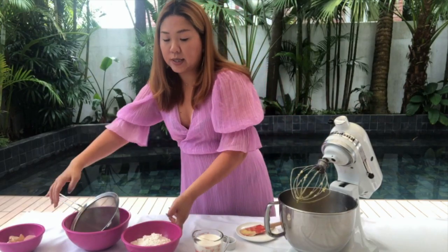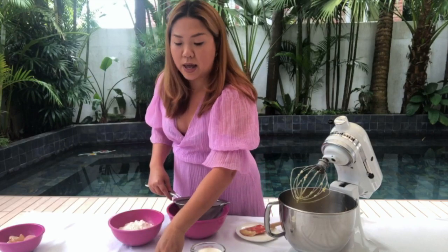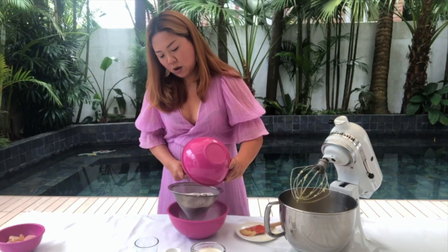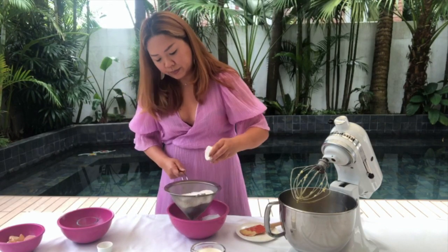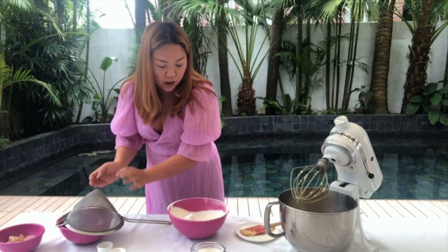The next step is the dry ingredients. Today we have flour, salt, baking powder, and baking soda — pretty basic ingredients if you're baking, you probably already have them. All-purpose flour is what you use for this recipe. You just basically sift everything together. Sifting makes sure there's no dirt in the flour and makes sure it's not clumpy. Sift and sift until everything is well separated.